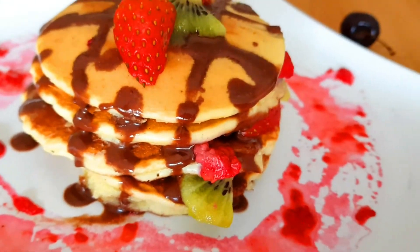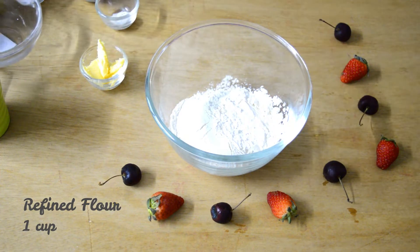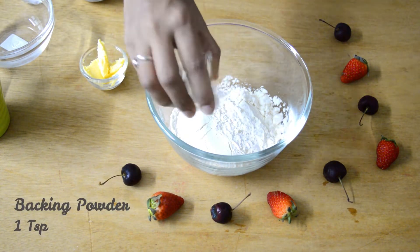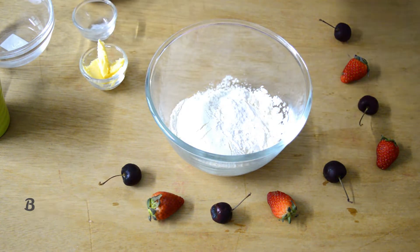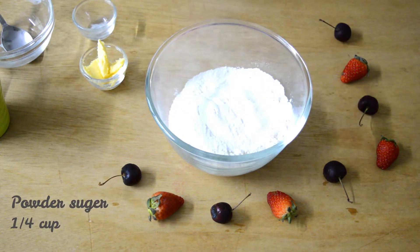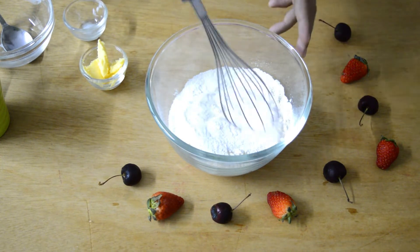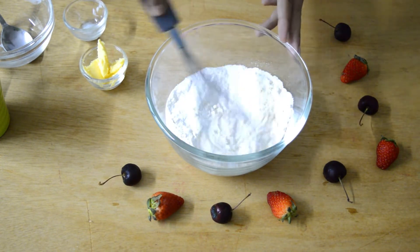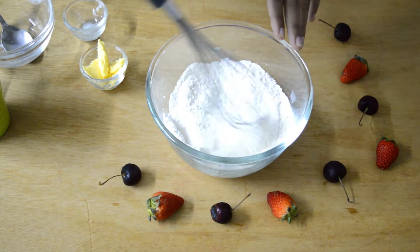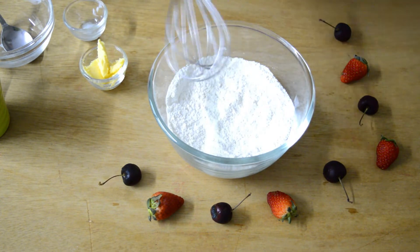Take a bowl and add 1 cup refined flour or maida, 1 teaspoon baking powder, 1/4 teaspoon baking soda, 1/4 cup powdered sugar, and 1/4 teaspoon salt. Mix it well and keep it aside.